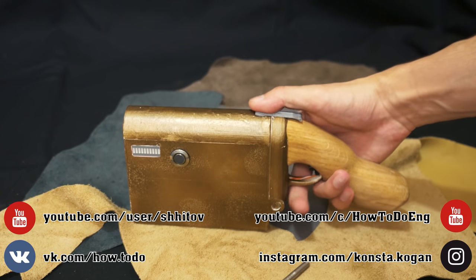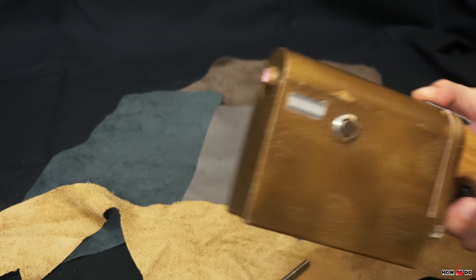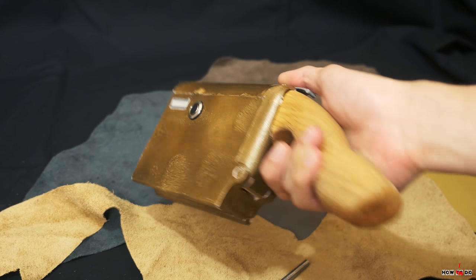Hello everyone, how do you do? This is Project How To Do, my name is Konstantin and today I want to show you how I made this portable coil gun.